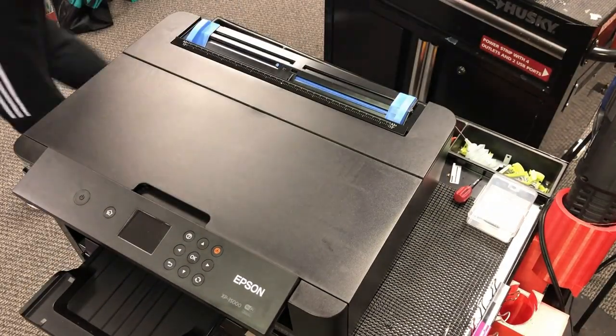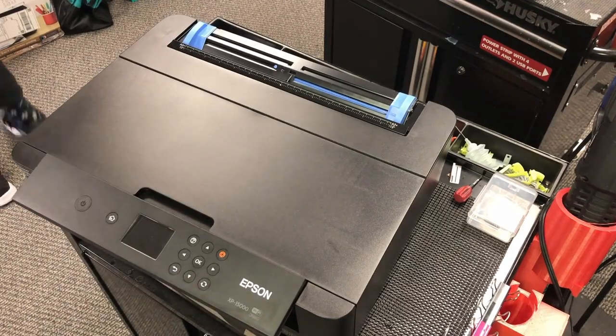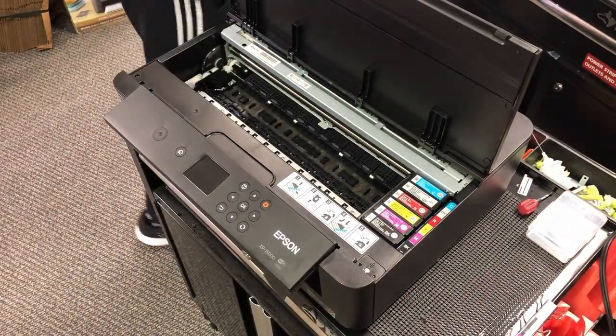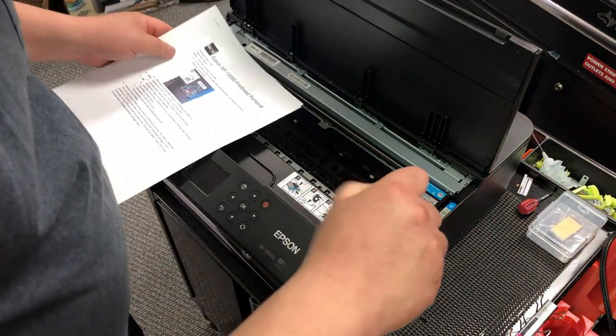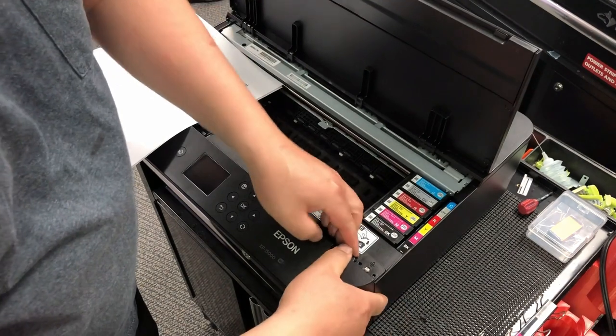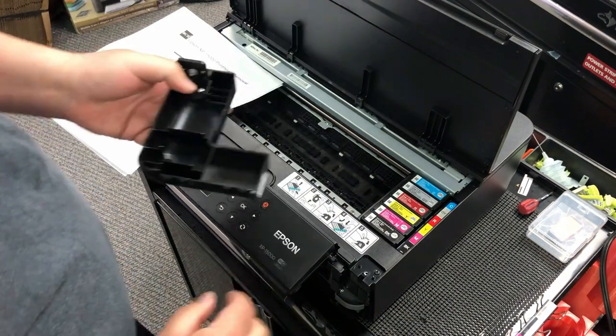We start by removing the duplexer, and then we remove the paper tray. Get a flathead screwdriver — this is probably the only time you can use a flathead screwdriver for Epson. This panel is easy to remove, just lift it up.